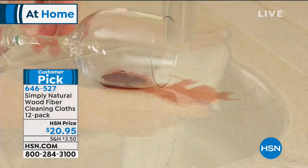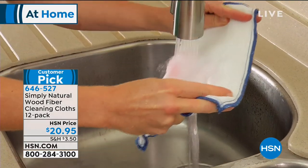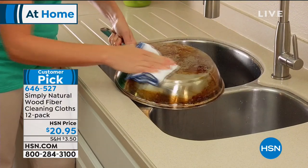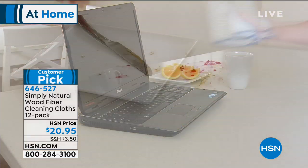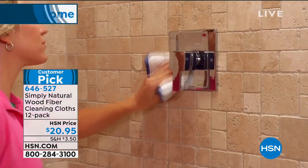It basically has an eight-layer construction that absorbs and lifts all of the germs. When you think about the bacteria and the germs, especially in your kitchen, it makes you cringe. Well, this is going to get rid of all that. And it's $20 and 95 cents for a 12-pack. Think about how often you touch the knife and then use the computer and you're in the bathroom — this is perfect.